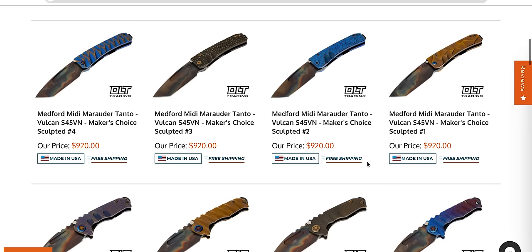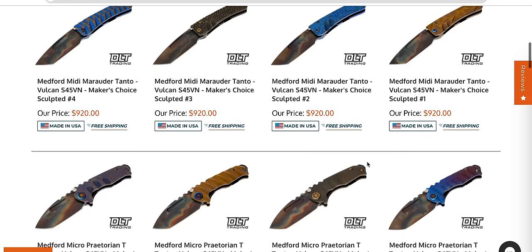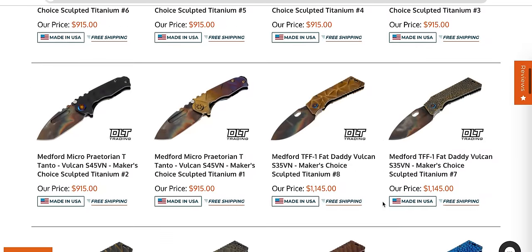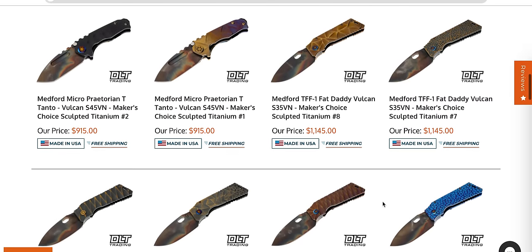These are in S45VN. I understand it's really expensive, but you could EDC that. That's an EDCable Medford versus like the full-size Praetorian Tees. Eight inches overall, 190 thousandths, and 6.4 ounces — that is a full-size knife for sure. The only thing I don't like on the Midis is the pocket clip.